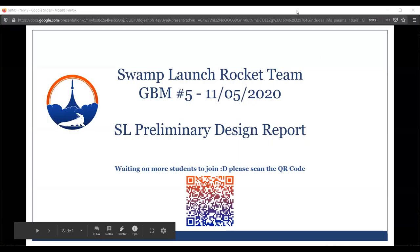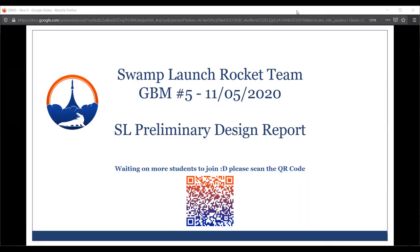Today our Student Launch team will be giving their Preliminary Design Report. This is what they've been working on for the past two months, essentially since the beginning of the year. This is the first step in the NASA project — after this we'll be doing the CDR, Critical Design Review. For now we'll be doing this report and a presentation, which will be given to NASA in about two weeks.